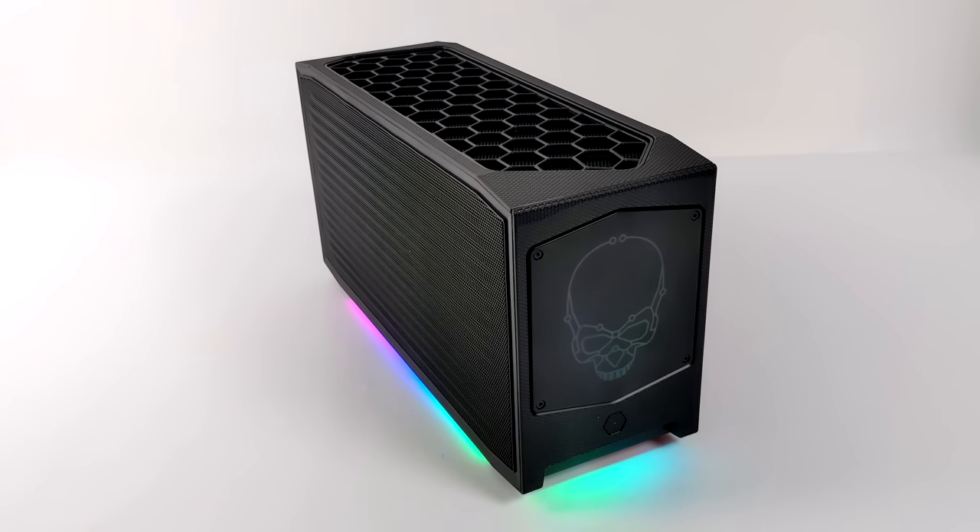We do have some RGB all the way around, and we also have a light-up Intel skull on the front. I think this thing looks absolutely amazing. When it comes to the size, this is an 8 liter PC. It's definitely not the smallest PC that I've taken a look at on the channel, but when it comes to the size versus what this thing can really do, this thing is an absolute powerhouse, and they named it the Beast Canyon for a reason.